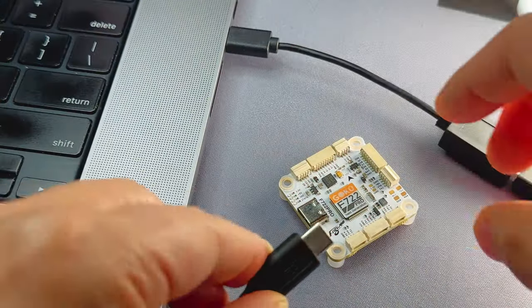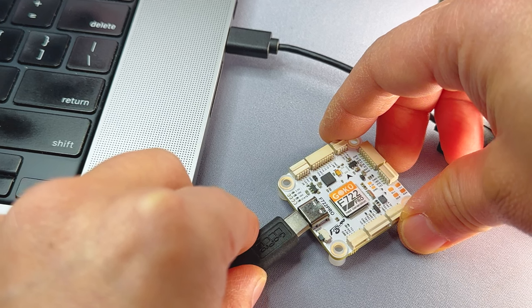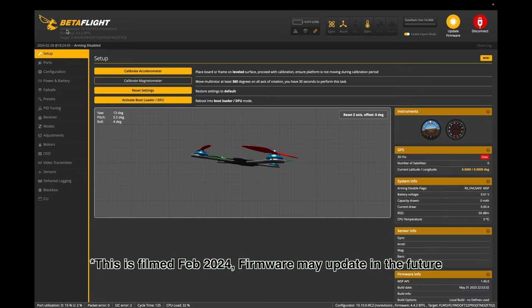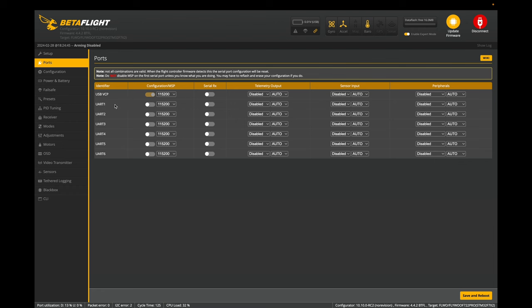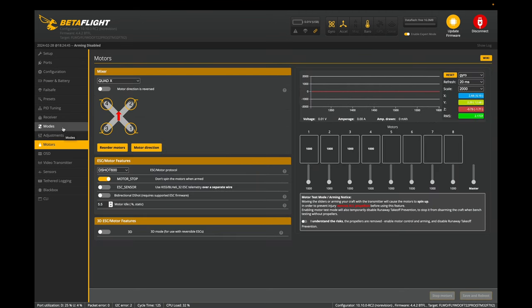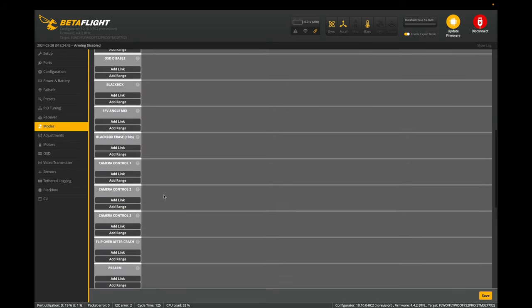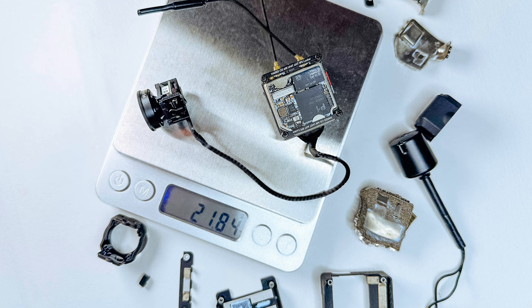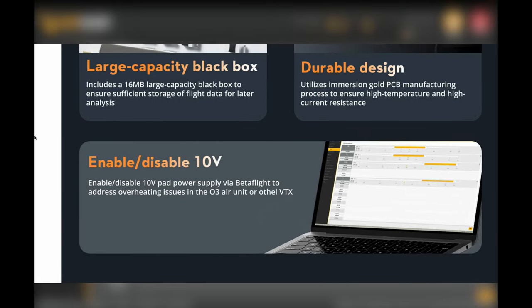Looking at both boards in Betaflight, they're exactly the same. Both are loaded with Betaflight 4.4, UARTs 1 through 6 are all available, and they both run an 8kHz gyro update frequency and 8kHz PID loop frequency, meaning you can run DShot 600. One really notable feature: both stacks have VTX control so you can turn your VTX on and off - very handy if you have a naked O3 air unit and don't want the processor to overheat while waiting for satellite lock.